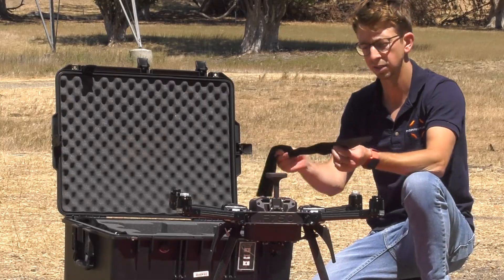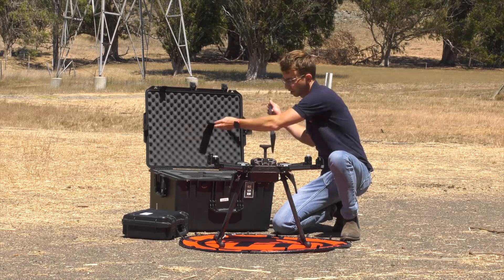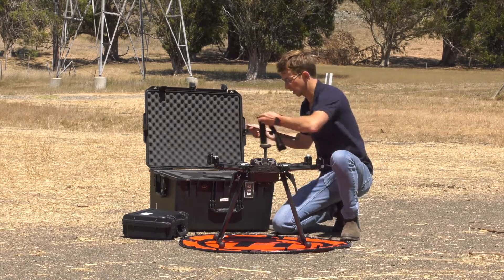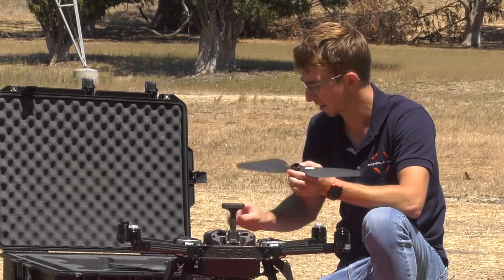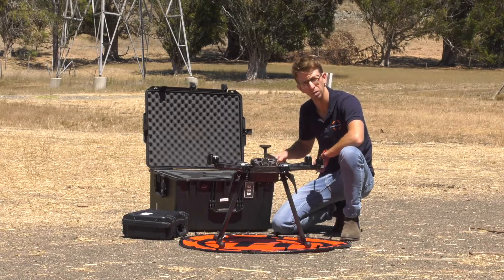Go ahead and unbag each of the props and set them aside. There will be two counterclockwise spinning props and two clockwise spinning props. The way to differentiate those two is by looking at the circular hardware underneath — two of them will be black and two of them will be silver.